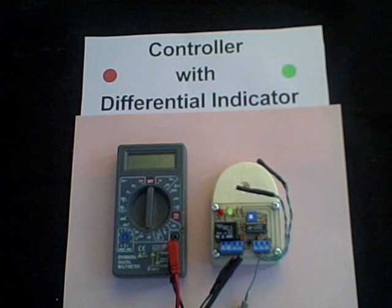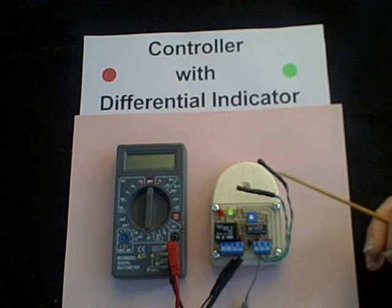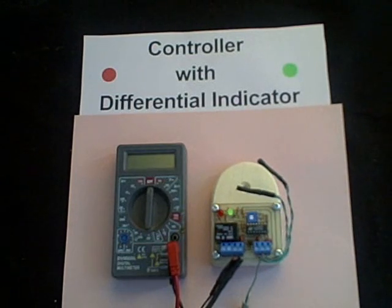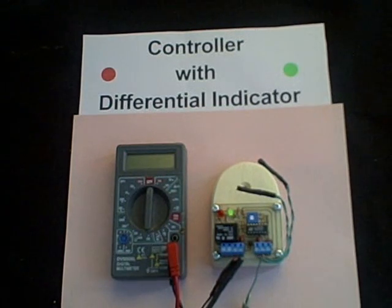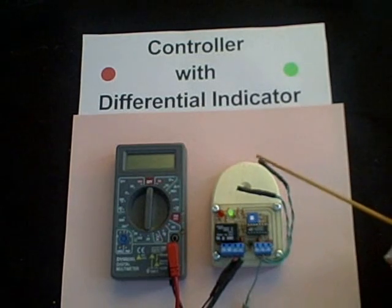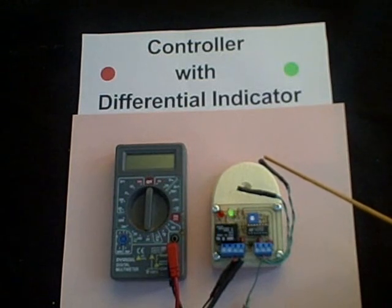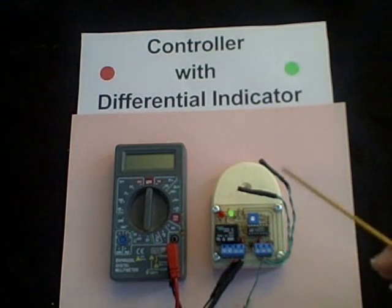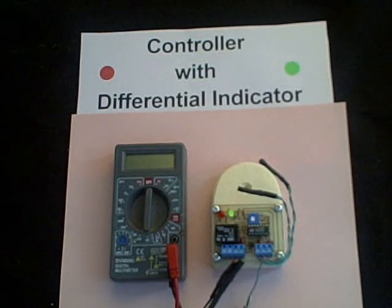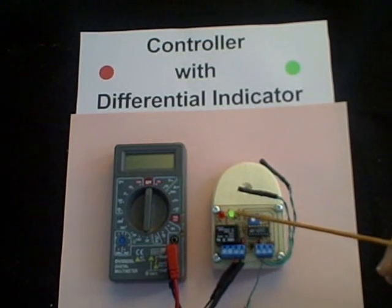I've actually tested this for 24 hours with a 500-watt load. So we have the thermistor probes — these are the thermistors — and they change resistance as temperature changes. As the probe gets hotter, the resistance in the probe drops. For the collector probe, since the positive 5 volts is connected to the top lead of the collector thermistor, as the temperature increases, the voltage at the common junction will increase. This is the common junction, where both probes are connected, and as that temperature increases, this green differential indicator will glow more brightly.